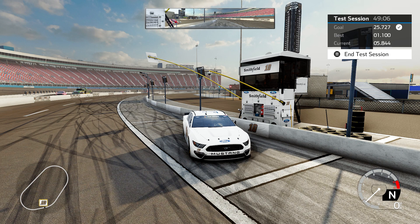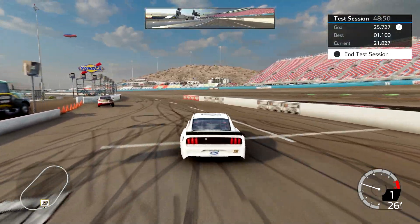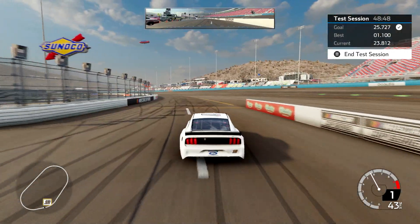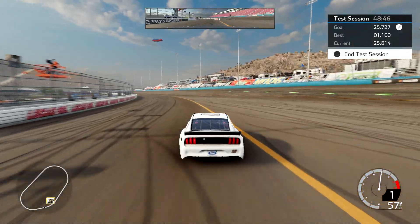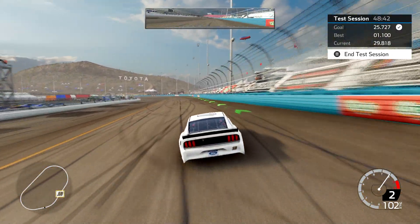Alright, what's up everybody. I am here at Phoenix in test session mode driving a Cup car, bringing you an updated Phoenix Cup setup. I put out a Phoenix setup several months ago, ran about a 25.9 with it and it was pretty good, but it got a little loose for some people's taste on the long runs.